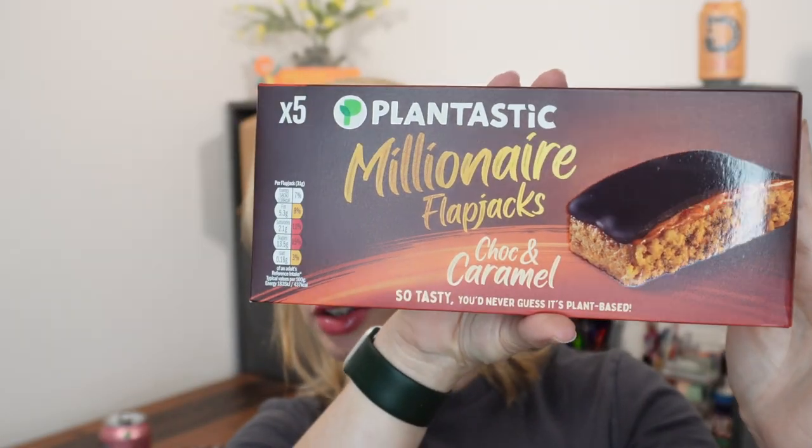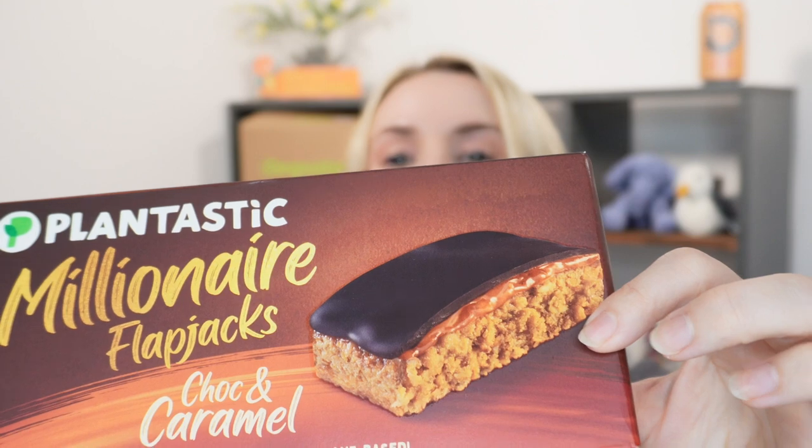Next we have got some little cakes from a brand called Plantastic, which have definitely also appeared in the Gustabox before - there's also a leaflet for that in your box and you get 50 pence off the Plantastic products. These are millionaire flapjacks - they look incredible. You get five in the box and they're chocolate and caramel, vegan, and contain oat flakes. They retail at £2.25. They come in a plastic tray and are not individually wrapped, which would have been my preference so you could take one out with you. But they are quite nice - not overly sugary, they just taste pretty nice.